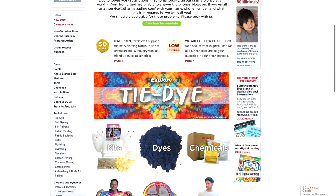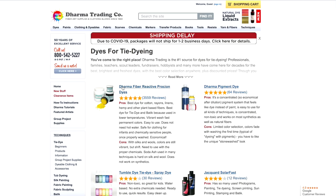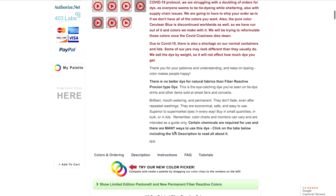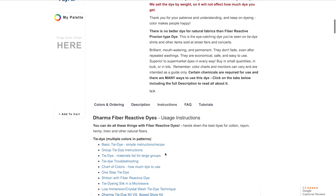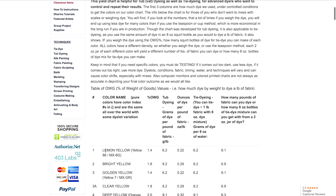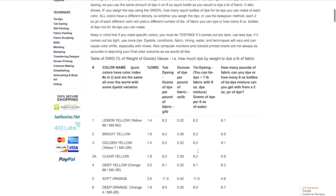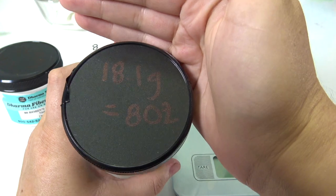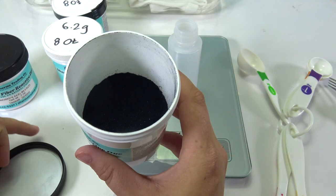When you have your dyes, go to the Dharma Trading Company website — they are meticulous about how you mix your dyes. Every color has different instructions: per 8 ounces you use a different amount of grams. For lemon yellow, use 6.2 grams; for bright yellow, use 8.2 grams for 8 ounces. Since we're using 2-ounce bottles, divide that number by 4. I just went ahead and wrote it on my cap.